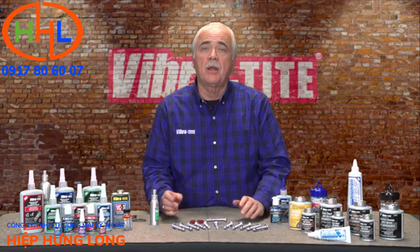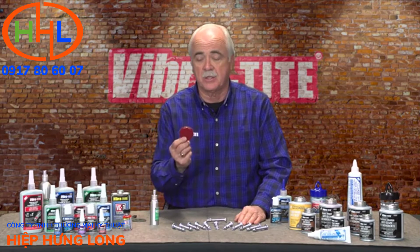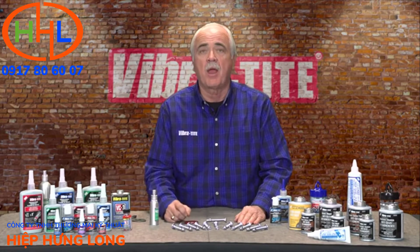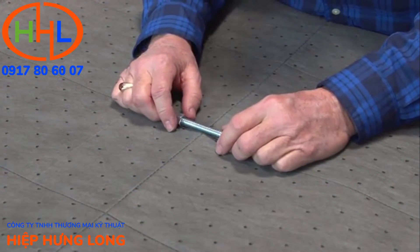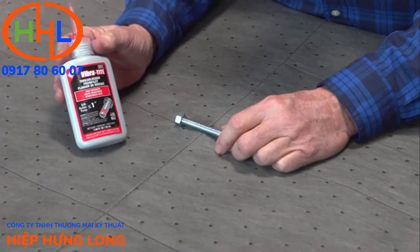To use an anaerobic product, you must have two things to get it to cure into a thermoset plastic. This is a slug of a thermoset plastic of our red thread locker — you have to deprive it of oxygen and encapsulate it in metal.